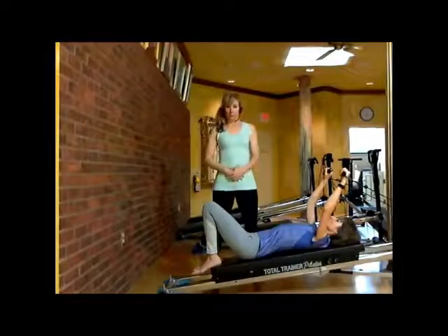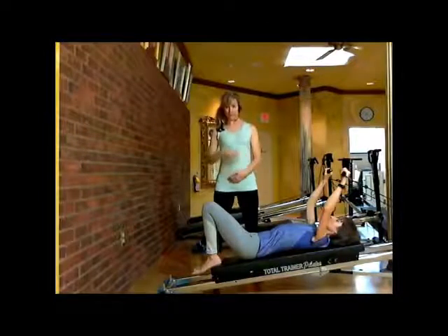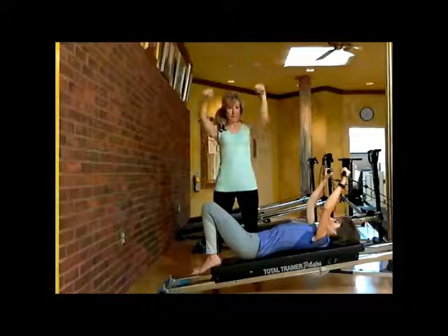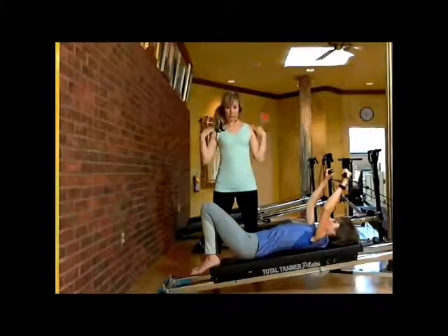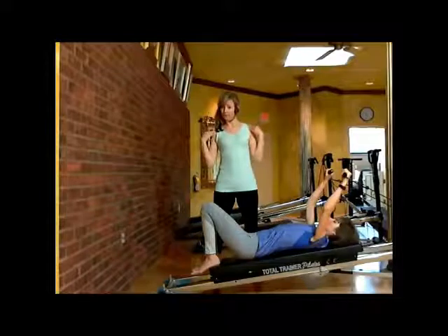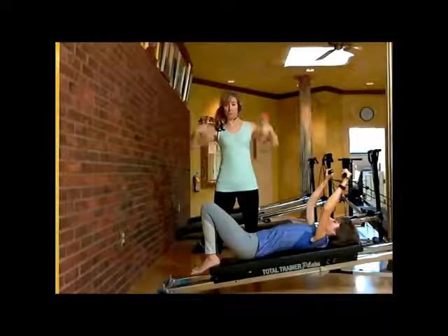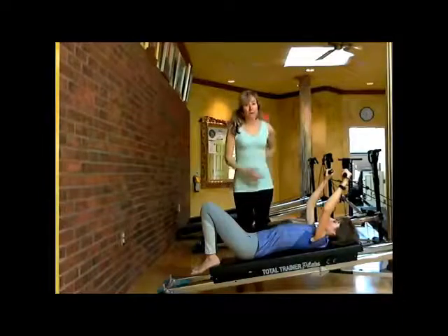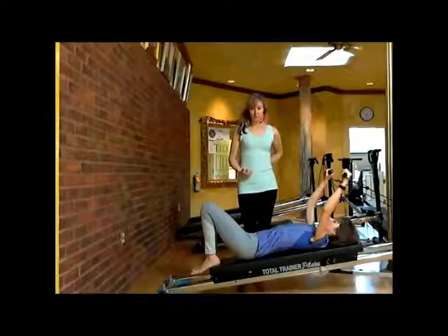She's going to scoop her tummy slightly in and have her chin tucked in. When her hands come up, she's going to make an effort to keep her shoulders away from her ears. That will help her really focus on recruiting here — in the torso — and not in her neck and shoulders when she brings her arms down.